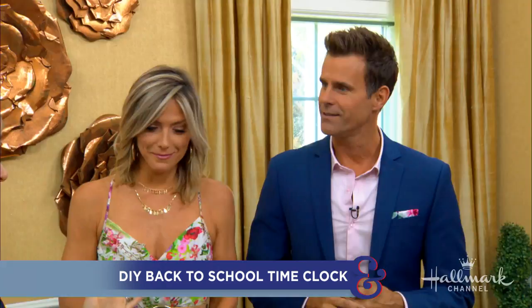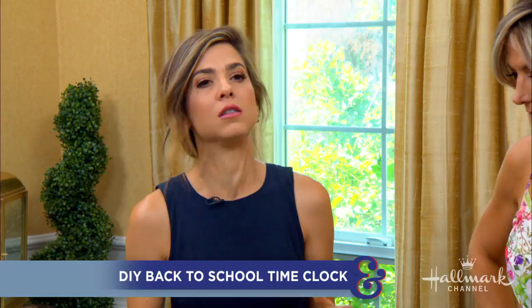Hey everybody, welcome back! Here to help kids get back into a school routine with the DIY back-to-school time clock, is Orly. This is very cool, and I think the thing that is so cool about it is not only is it really functional, but it's kind of gorgeous.